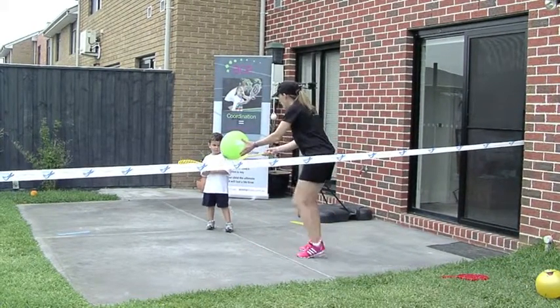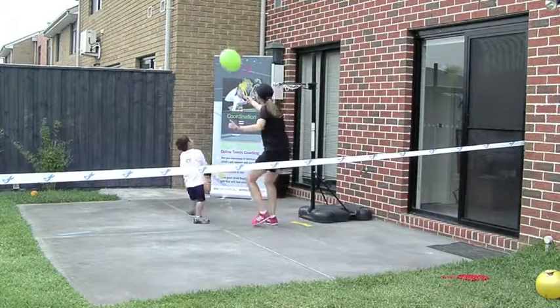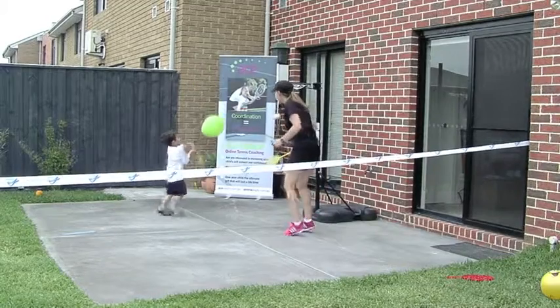This is how easy tennis can be at this age. You ready? So to keep the balloon in the air to beat the hot lava — keep your feet moving. Hot lava!